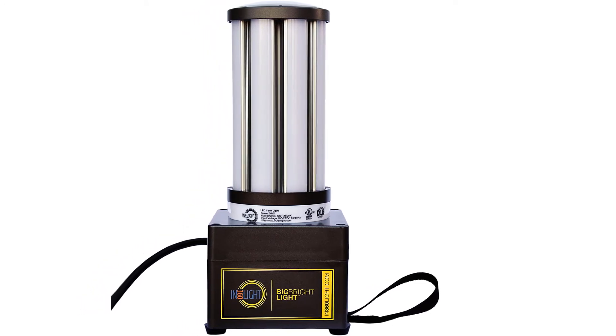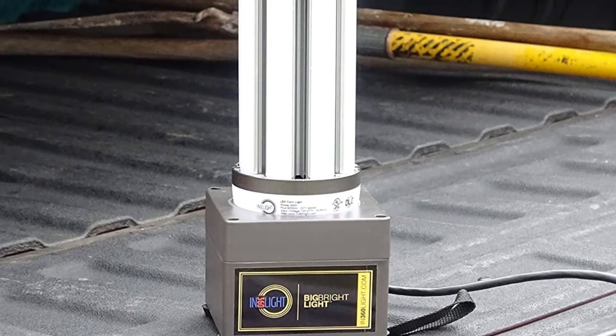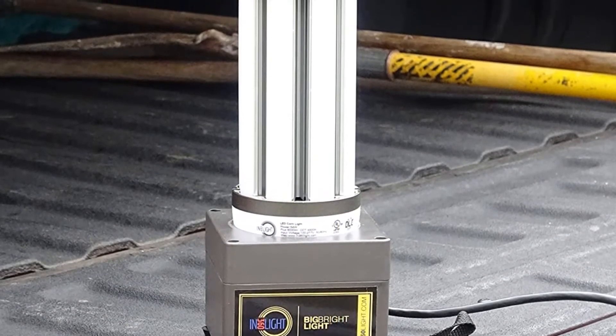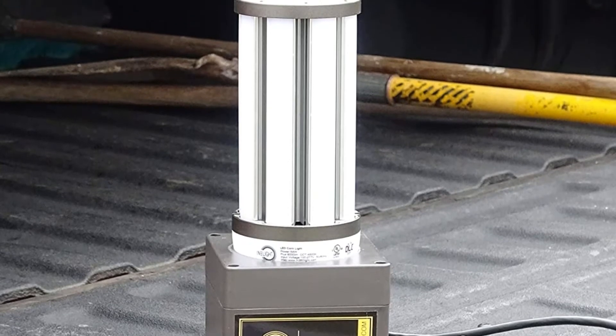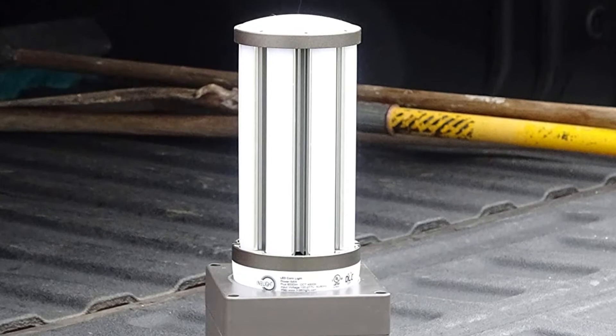The features of this light include frosted lenses, 360-degree daylight color temperature, 162 bulbs, IP64 waterproofing, a hanging strap, rubber feet, and a lightweight design at four pounds.